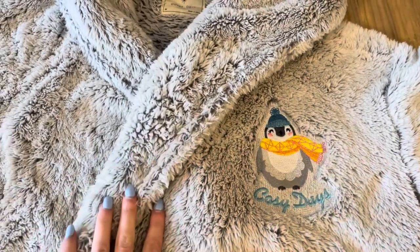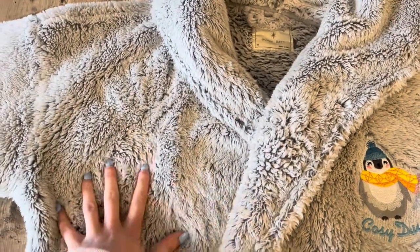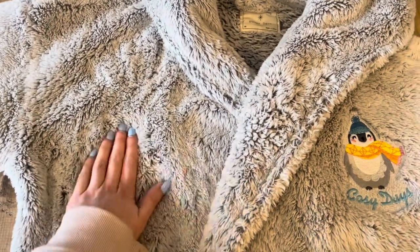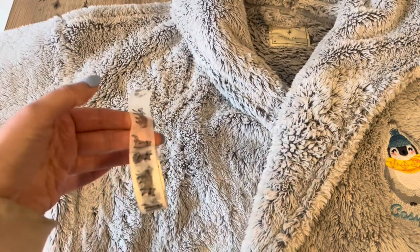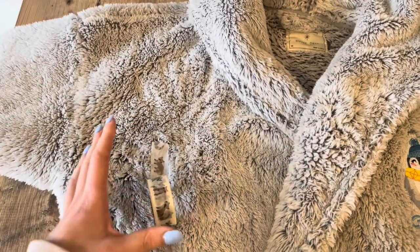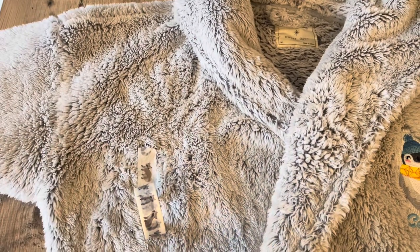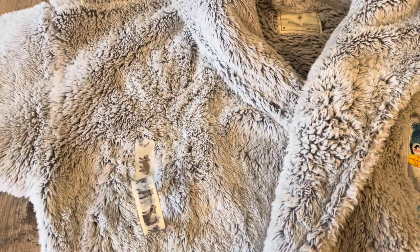I think the best way of doing it is just to put the dressing gown on and have a look in the mirror, and figure out visually where you'd like your logo to be. Once you're satisfied it'll be positioned correctly, I just get a little bit of washi tape — or any sort of easy-peel tape — and stick it where I'd want the centre of my logo to be on the garment. After you've hooped up, you can remove that tape. It's just for positioning your garment within the embroidery hoop.